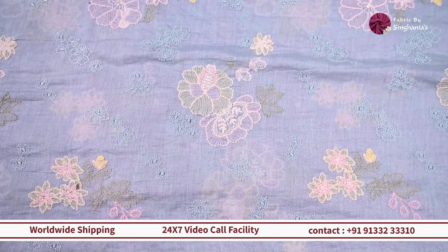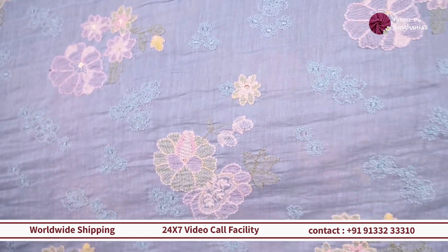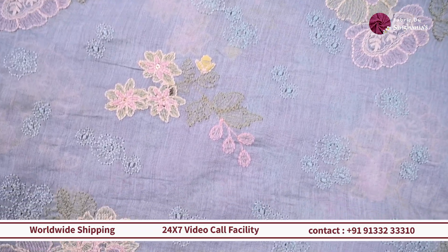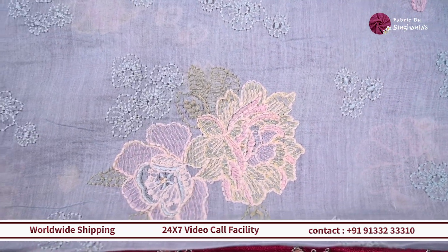This one will work out really well for coord sets or evening gowns and frocks, and for kids' wear too it's a good choice because it's a lightweight fabric and very easy breezy to carry.